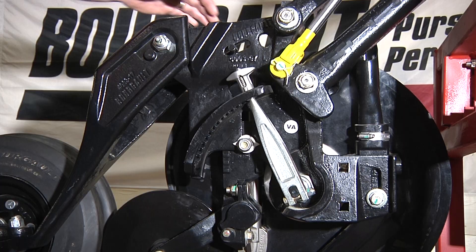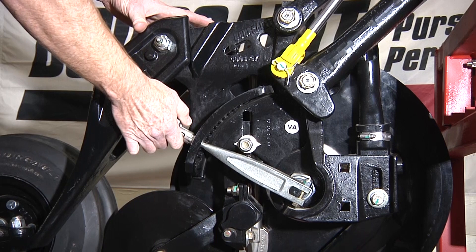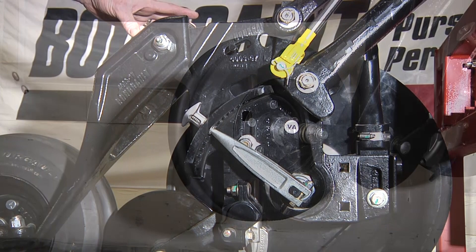Your seed depth adjustment is very easy, in quarter inch increments, adjustable one notch at a time — very easy to do, very easy to change that depth.